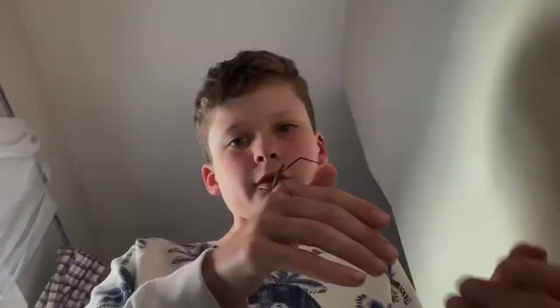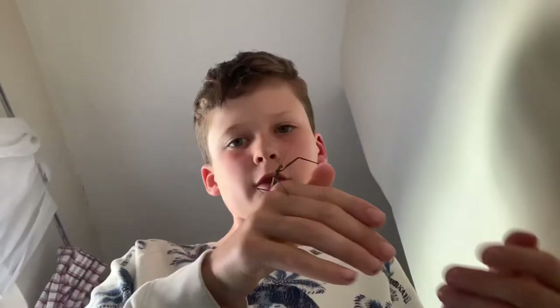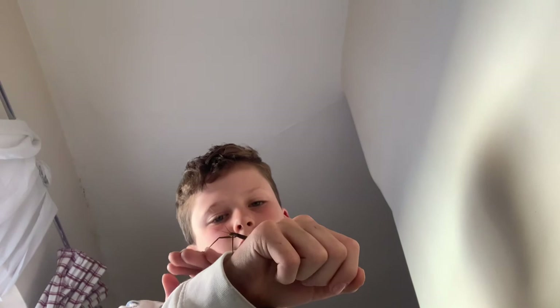Before I end the video I want to say the name 'stick insect' means two things: one, it obviously looks like a stick, and two, they stick. You can see there are tiny little hooks on their feet — they don't hurt on this species, though some of the biggest species will prick a little more. You can feel it though — that's how they climb.